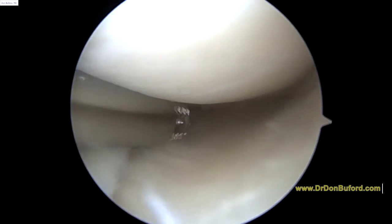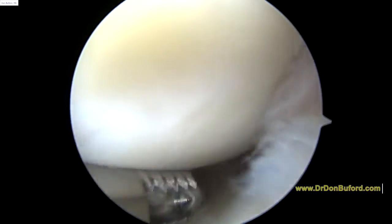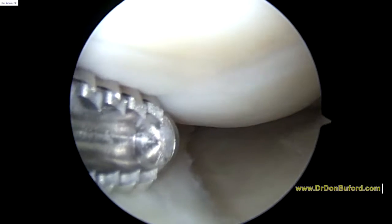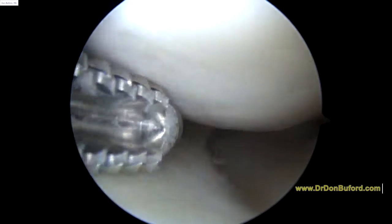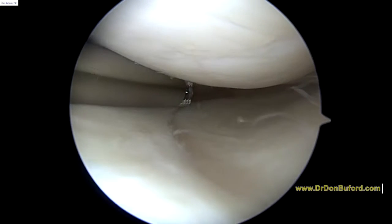Hi, it's Dr. Beeper. We're just getting started on your left knee. We're looking in the medial compartment right now, and you've got some arthritic change — not bad. We're just going to try and open up this compartment and look back here. So far, the meniscus on this side looks pretty good.